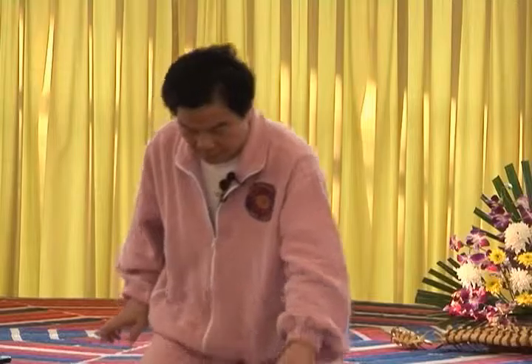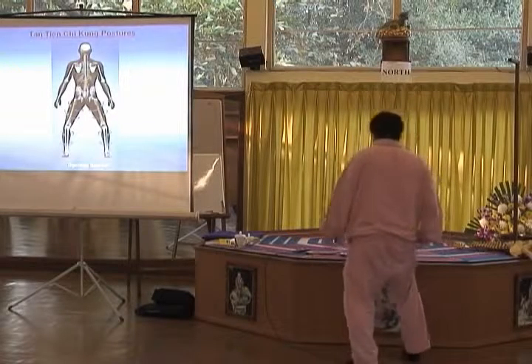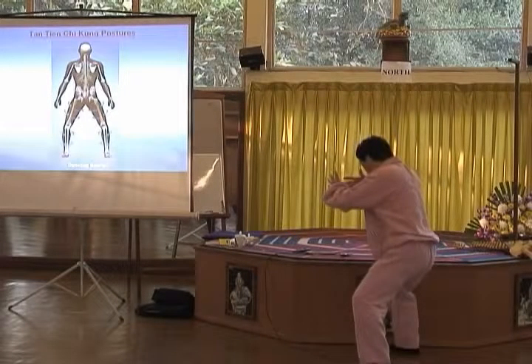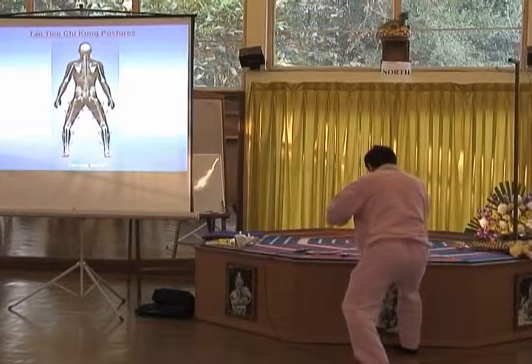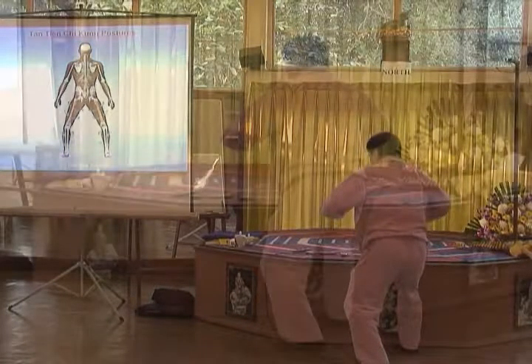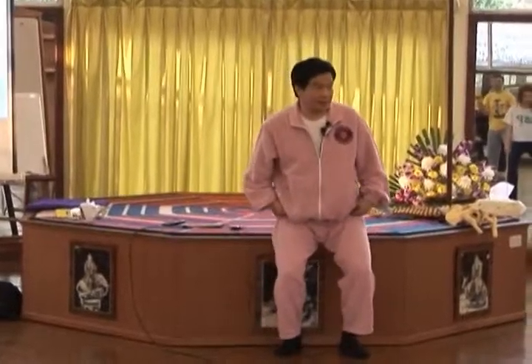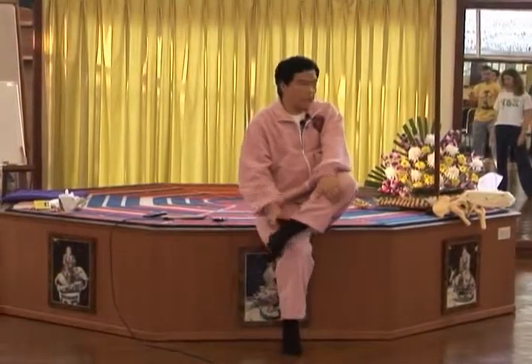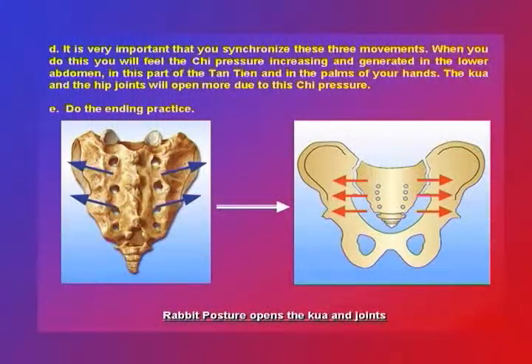So the Kwa opens. Actually, there are two ways to open the Kwa. When you push, you turn and you press, and you open the Kwa. The Kwa opens, and you suddenly get more power from that, because we call it the base. The base is open bigger. And this is in all the classics — many thousand years — they're all written about the Kwa. When I learned it, I also didn't understand what the Kwa was. All I know is that I have to make sure the energy reaches down here.